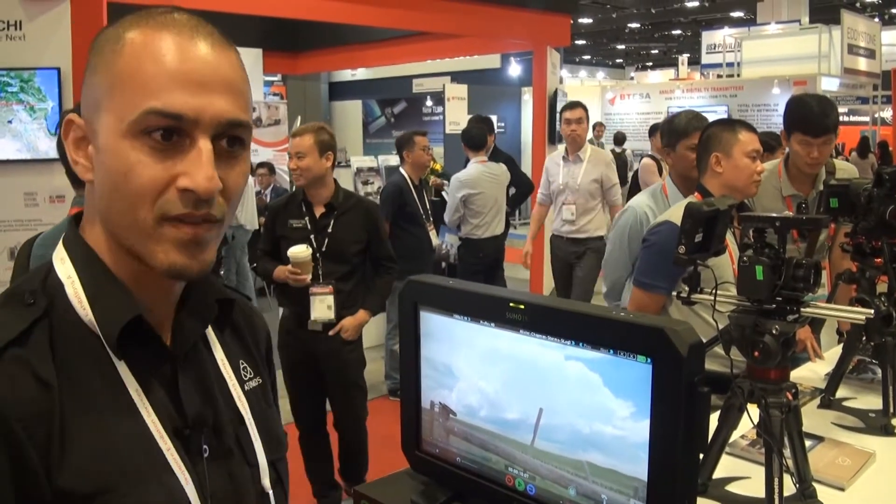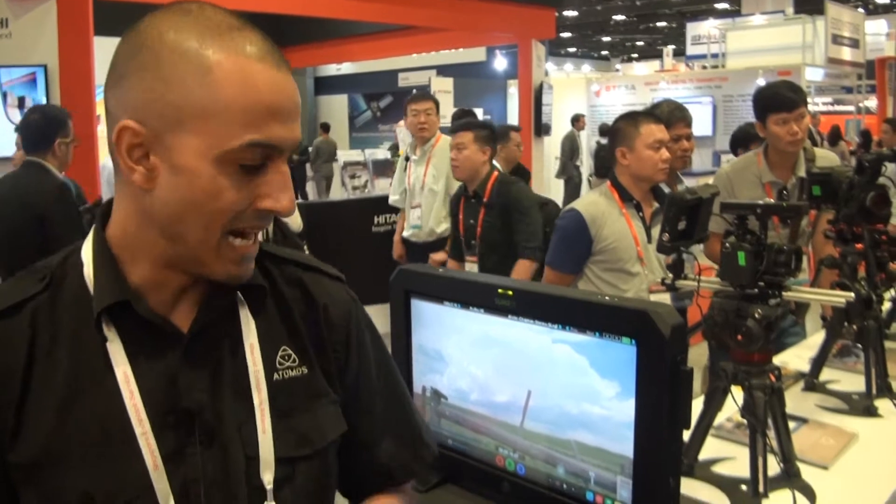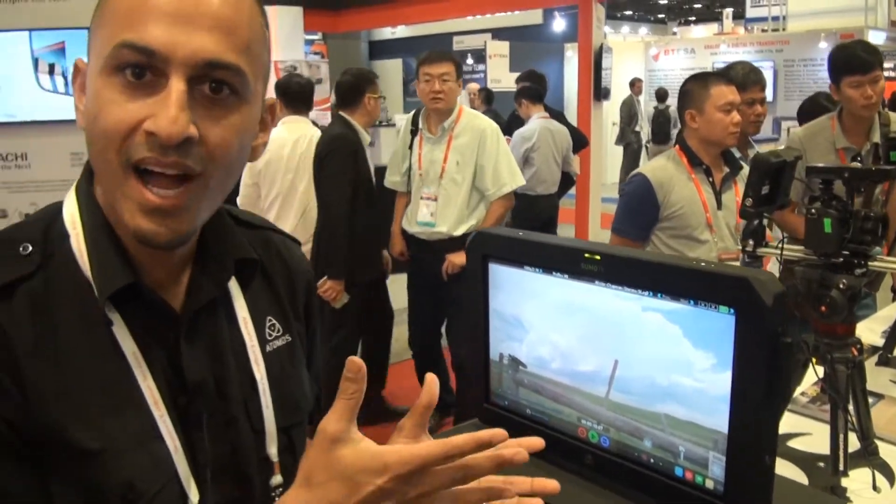We've taken our fundamental concept of a monitor recorder that sits on top of the camera and injected that with a bit of juice to make it production size. We've gone from the production world onset monitoring all the way to the studio for grading and editing.